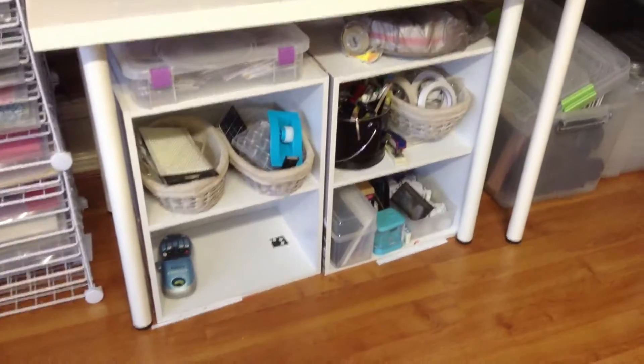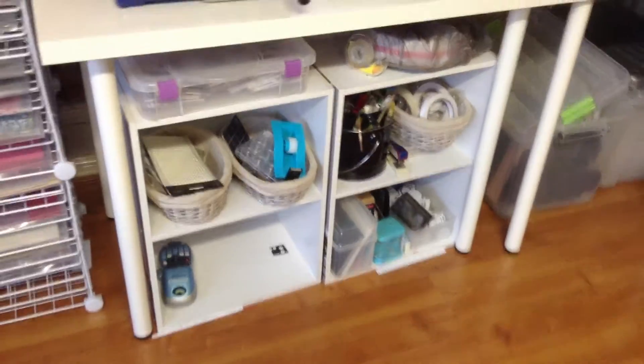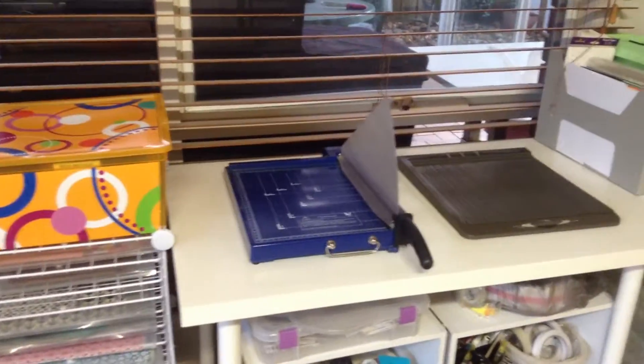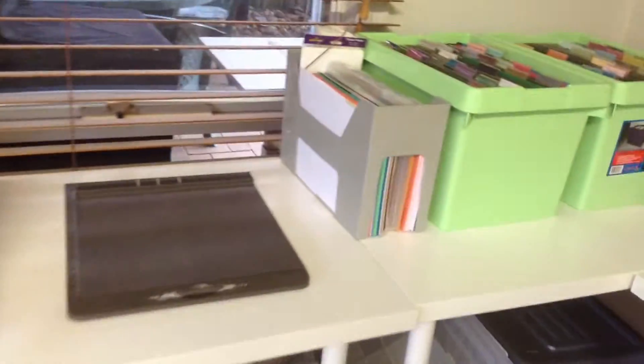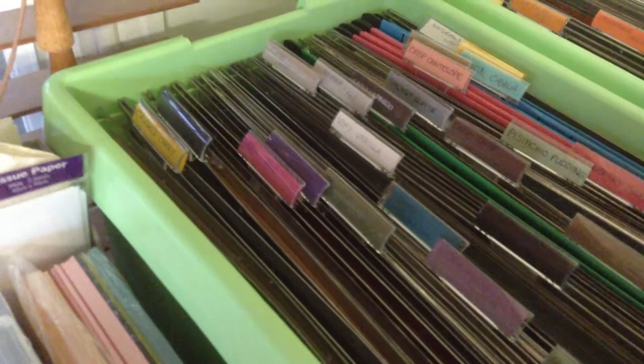Just more glues and tape and what not down there. Paper cutter, scoreboard. Here's all the Stampin' Up A4 papers, cardstock, and I've got them all in their colours.